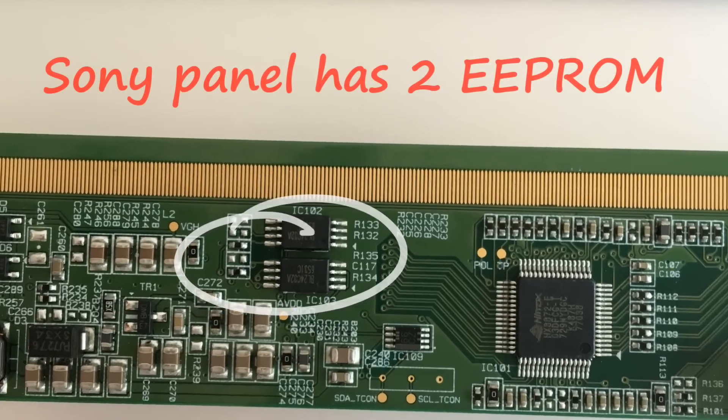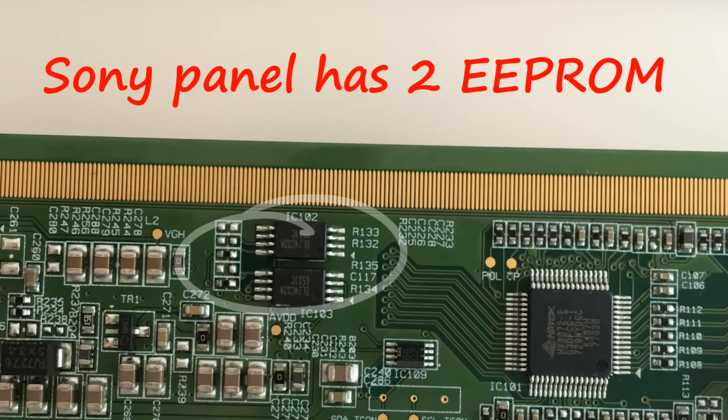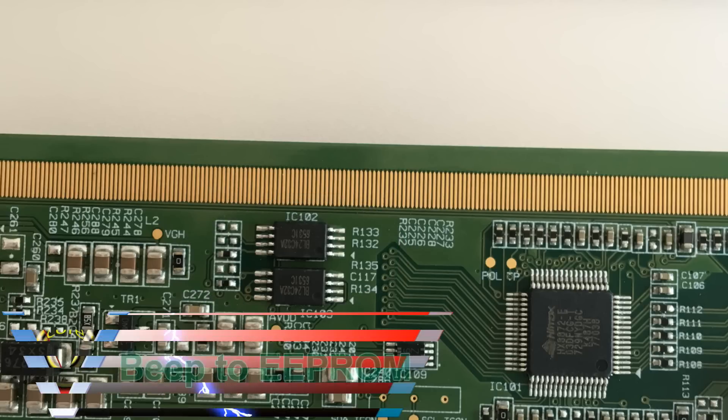The panel used by Sony Bravia has two EEPROMs. One is connected with the main scalar IC and another one is related to the malfunctioning of the panel for protection.